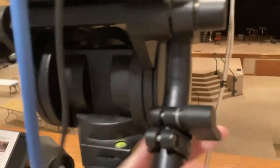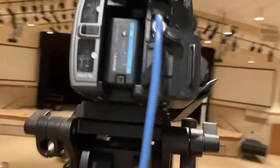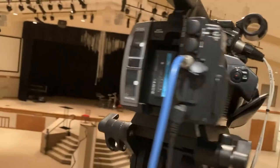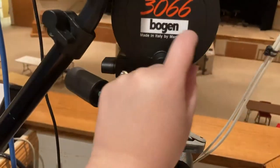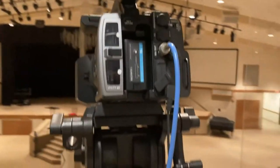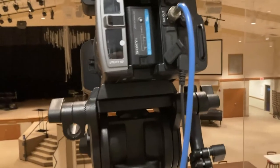Make sure that the tripod tilt lock is secured — up and down is tilt, and left and right is pan. You want to make sure the tilt is locked by tightening it to the right so it won't be able to move up and down anymore. You don't want the camera falling off the tripod.